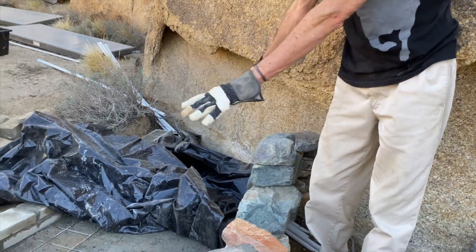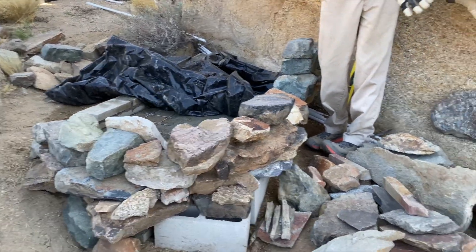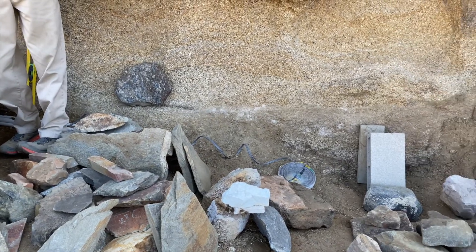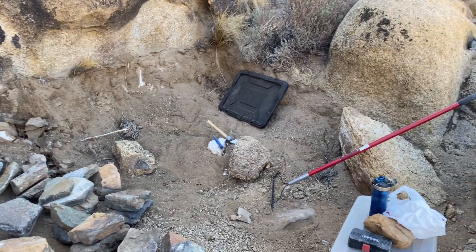This is the soaking tub, the hot tub. This will pour into the hot tub, which will be in this area, basically to the extent of those rocks there. And then the cold pool over to the left.